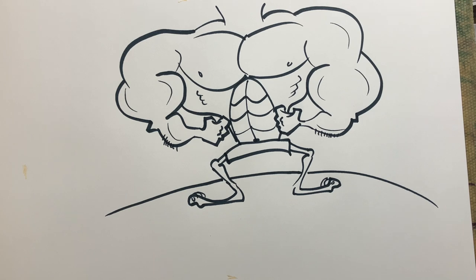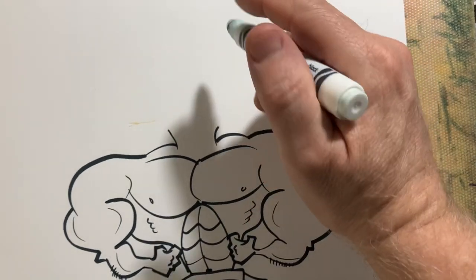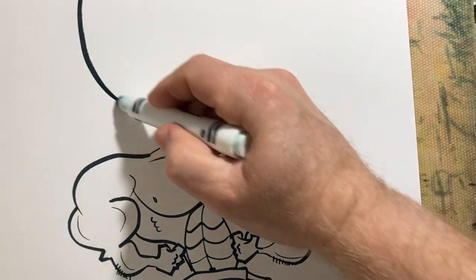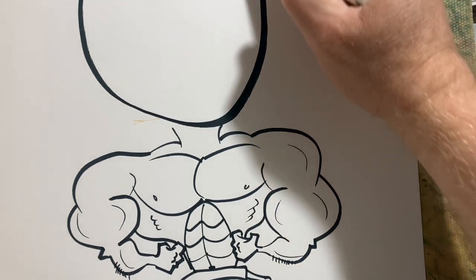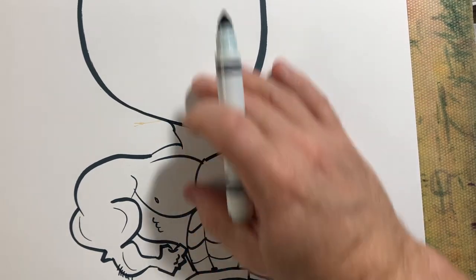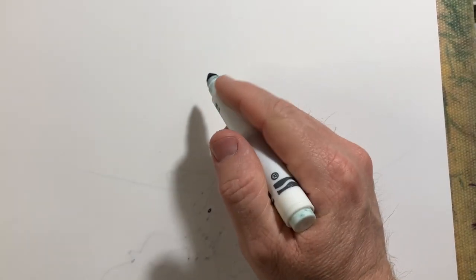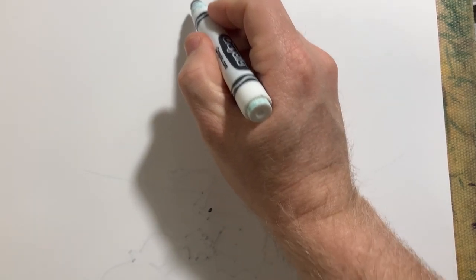You could also draw him flexing upwards. Your caricature head would be much larger up here. These bodies are meant to not take away from the caricature — the face is everything. So if you wanted a different pose of him flexing upwards, I could do that for you.